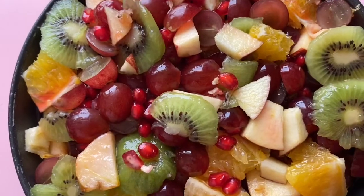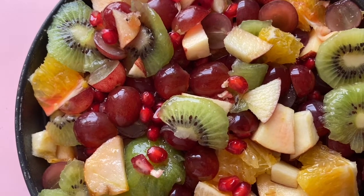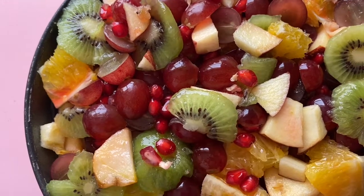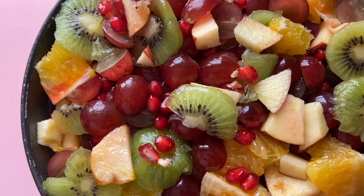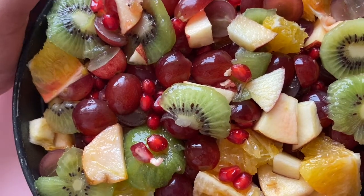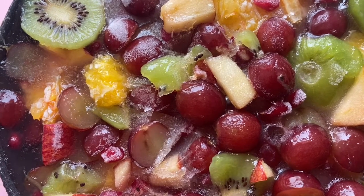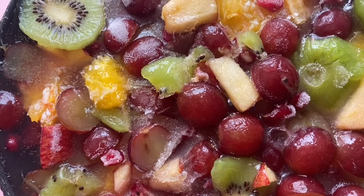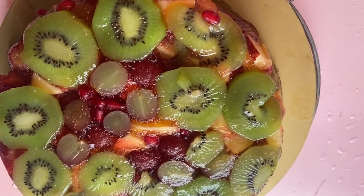Now let's freeze it overnight in the freezer. The fruits are just right. It will be nice once it sets in the freezer. Let's put the cake in the freezer overnight.